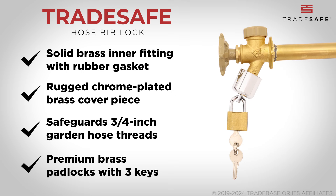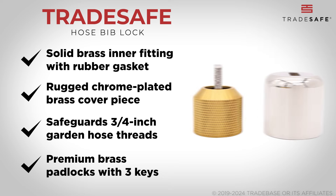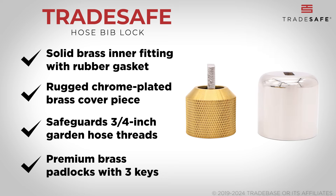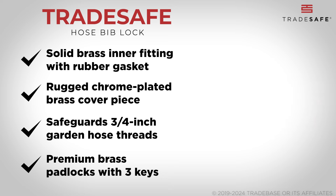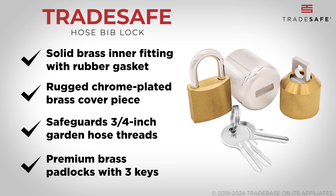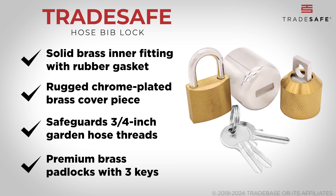Its design ensures a hassle-free installation process while ensuring a watertight seal. Tested for resilience in extreme temperature conditions, it's capable of resisting water-related damage effectively. This set includes a premium safety padlock with three keys to keep your water safe.